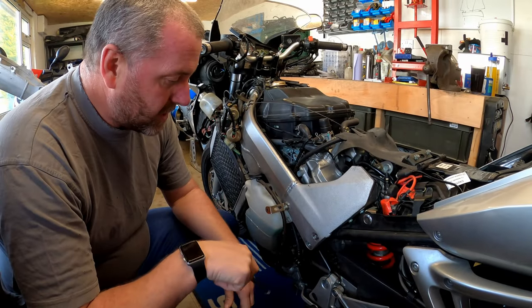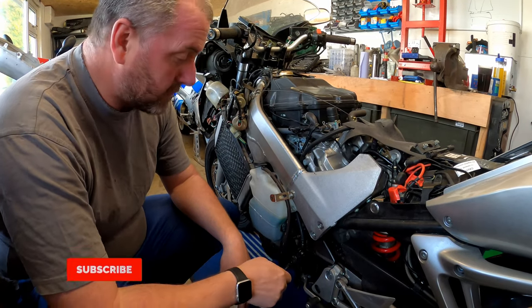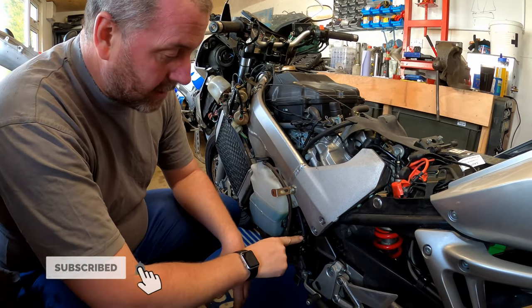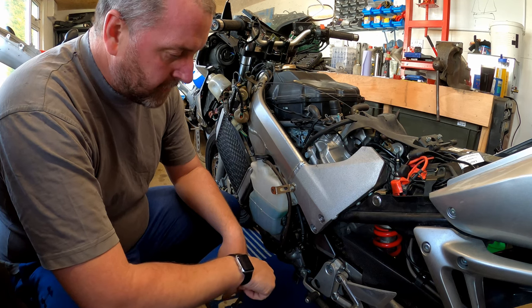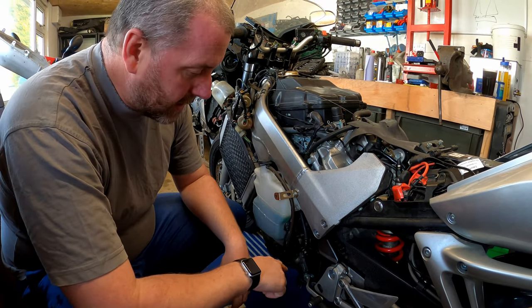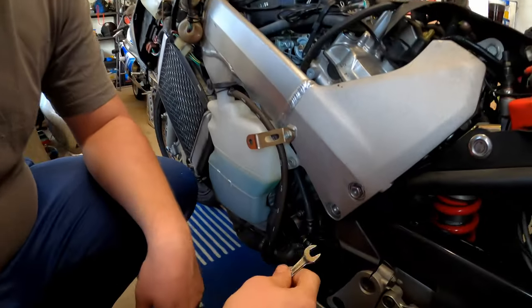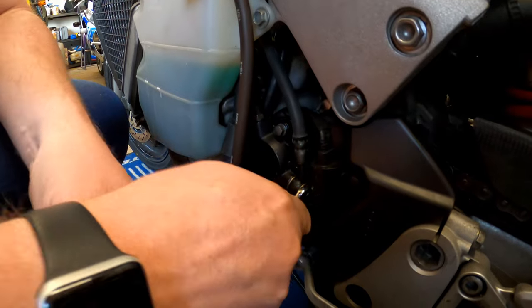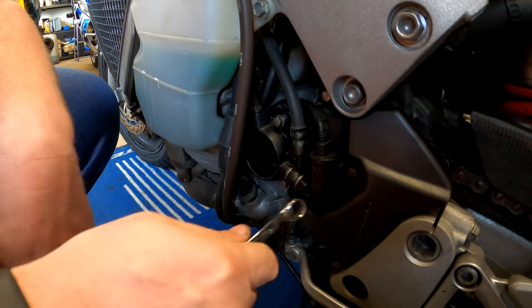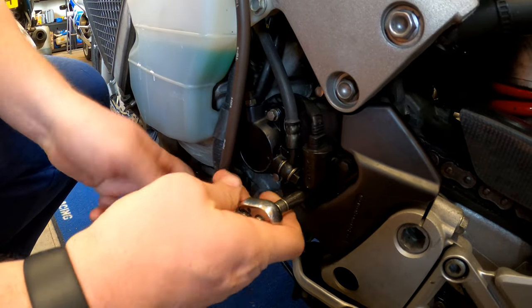The system is now fully drained and there's no fluid left in it whatsoever. What we can do now is start to disconnect the banjos that hold the old line onto the clutch cylinder. We'll start at the slave cylinder end first and do the master cylinder end last. The banjo is just here and it's a 12mm spanner — I'll use an open-ended spanner as these are quite tight and I can't get the ring on there because the speed sensor is in the way.